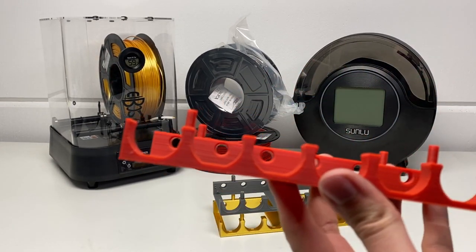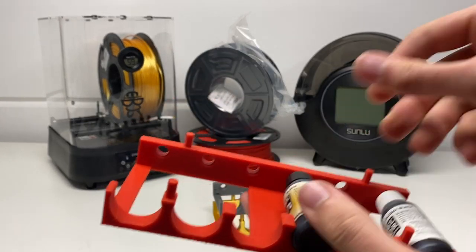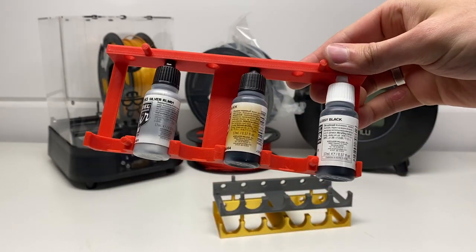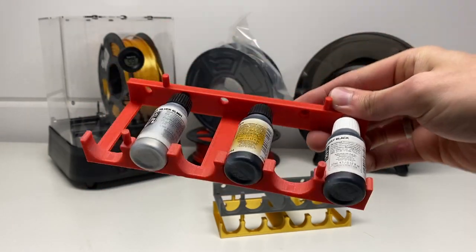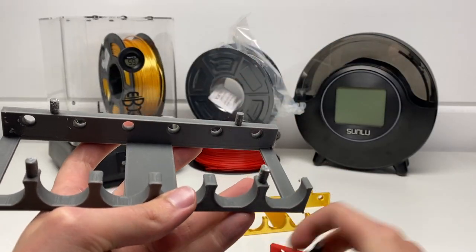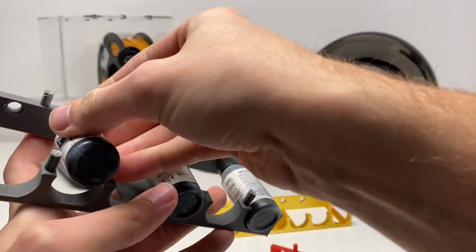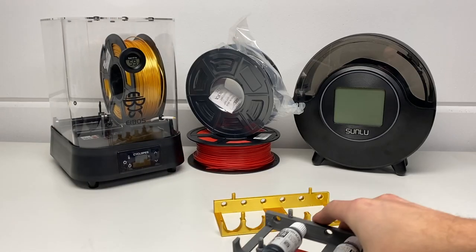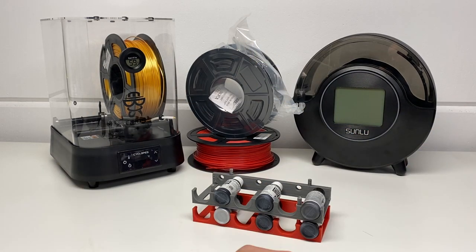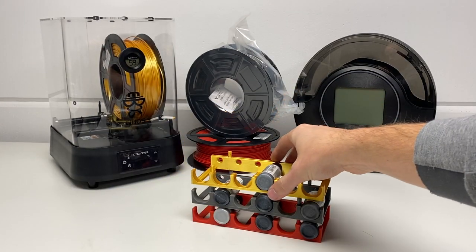All of the parts seen so far were printed with PLA and also silk PLA from Sunlu. I'll be leaving links in the description to all of these machines — the iBoss systems, the Sunlu filament dryer, the filament itself, and mainly the machine itself, if you're interested in purchasing one. So, like I said earlier, I'm focusing this video specifically on workbench organization and more specifically on the paint side of things.